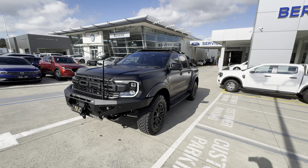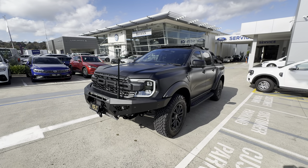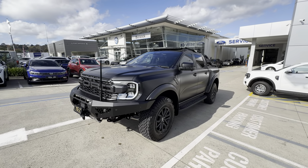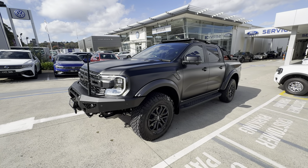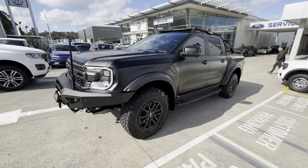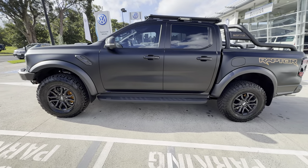Hey guys, it's Webby bringing you something a little bit different today. This is one of my customer's cars — they've just collected it and allowed me to do a little video on it. It's a 2024 Ranger Raptor. The car started off life shadow black but he's had it wrapped in this sort of matte slash satin finish, which looks really really cool, so he's gone for the matte black look, and we also have some gold accents.